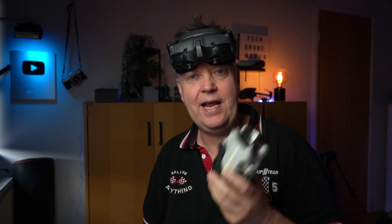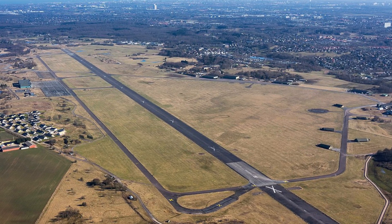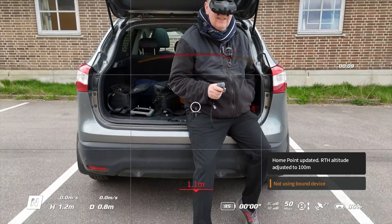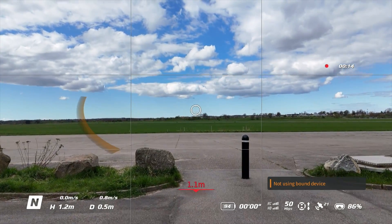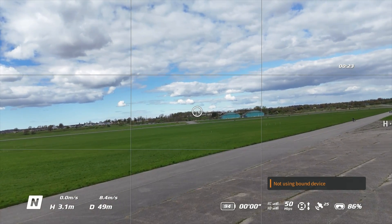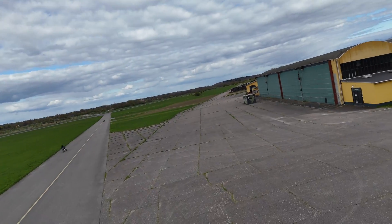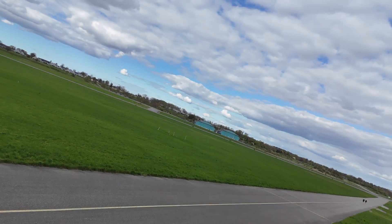Let's head outside, and I'll replay the footage from yesterday with the Mini 4 Pro flying it with the goggles and the motion controller on a military airstrip close by. We have liftoff. Now I'm flying the Mini 4.